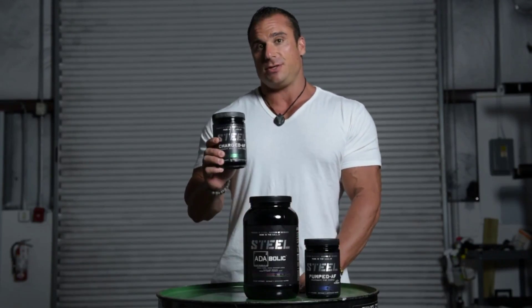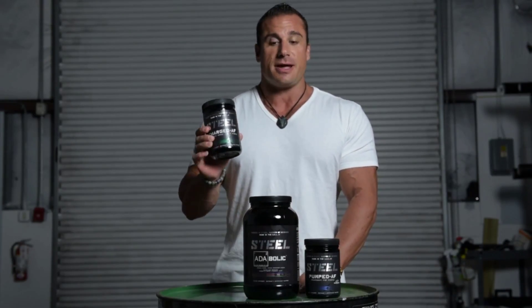The Elite Stack is identical to the Enhanced Stack — it's just we're substituting the Amped with Charged. If you're new to our website or products, you may ask yourself what's the difference between Amped and Charged.